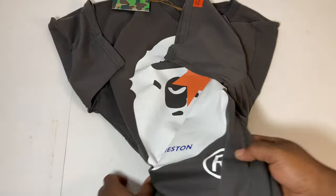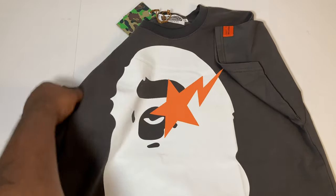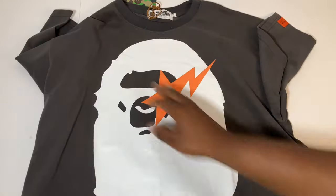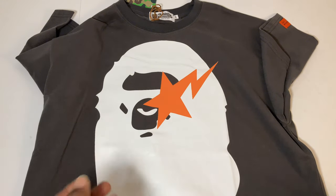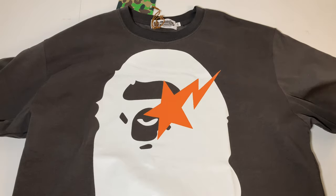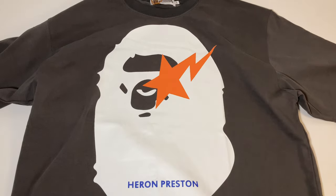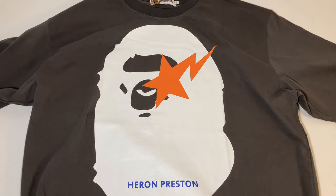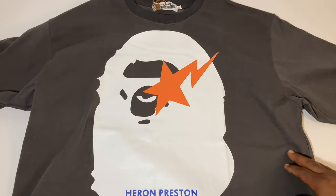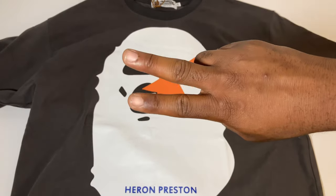I would suggest this type of clothing from repdog.cn because you're getting good quality and saving money — we already know how much it costs to get these t-shirts straight from the source. If you want to save, use code DON11 to get 30% off all purchases on the site. Other than that, I just wanted to show y'all this tee — like, comment, and subscribe to the channel. Love y'all, peace.